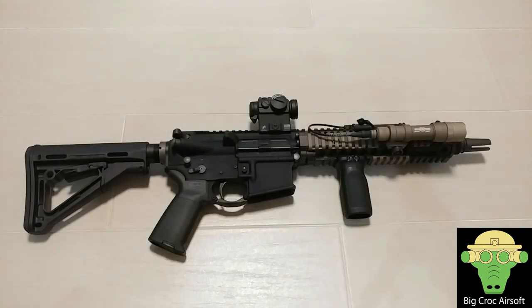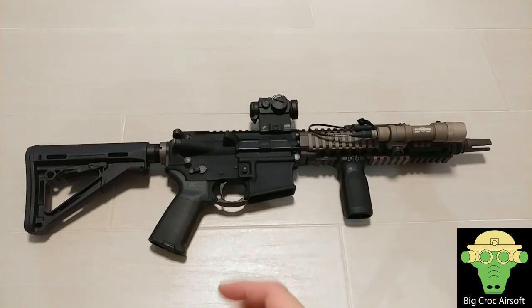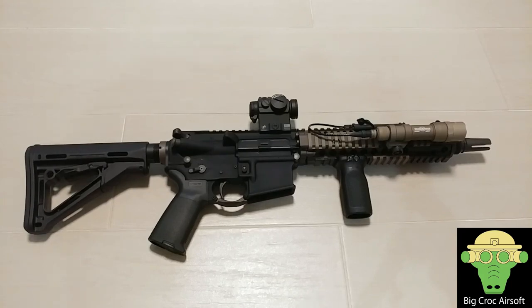Hey guys, welcome to BrakeCore Airsoft. In today's video I'll be talking about my brand new Airsoft rifle. You might have seen this rifle popping in and out in a couple of other videos, but I have never had a chance to review it until today. So this is the PTW made by FCC and I'll be doing a two-part video. In this one we will talk about the PTW system itself, and the other video I'll be going over my setup.